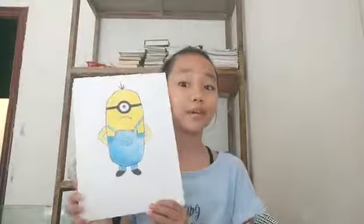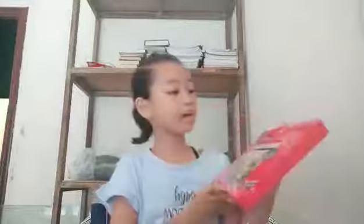The first thing is I draw a minion, and I used this Faber-Castell Classic Color Pencil — it's a pack of 48. It's an eco pencil. All these pictures I draw for a drawing contest.